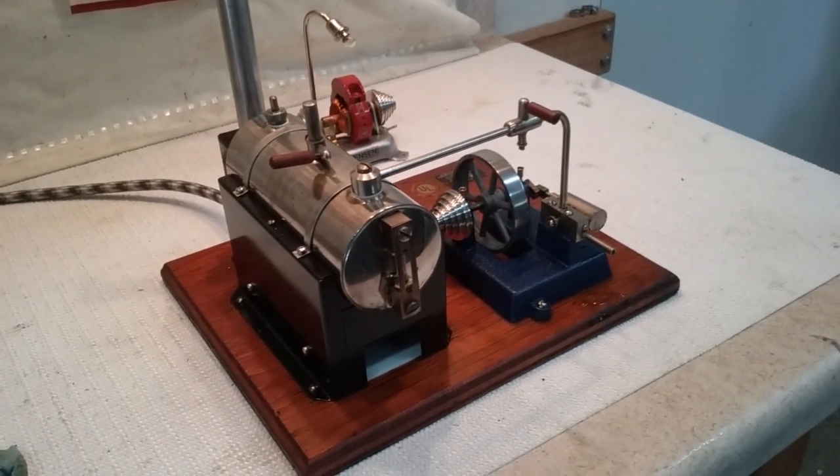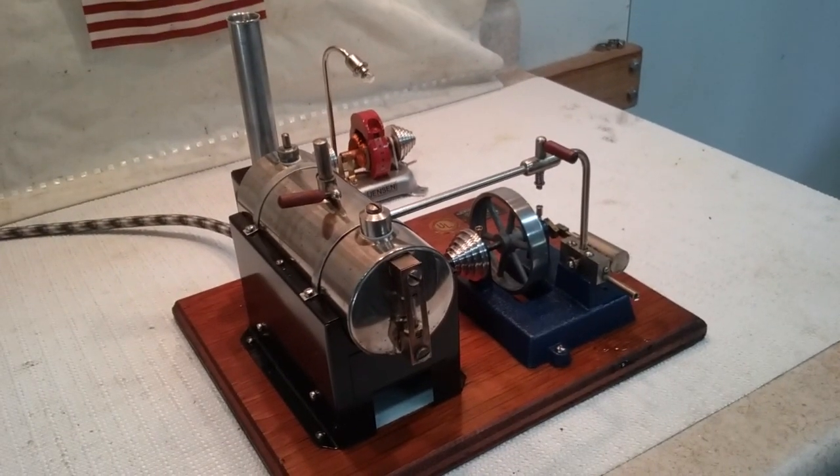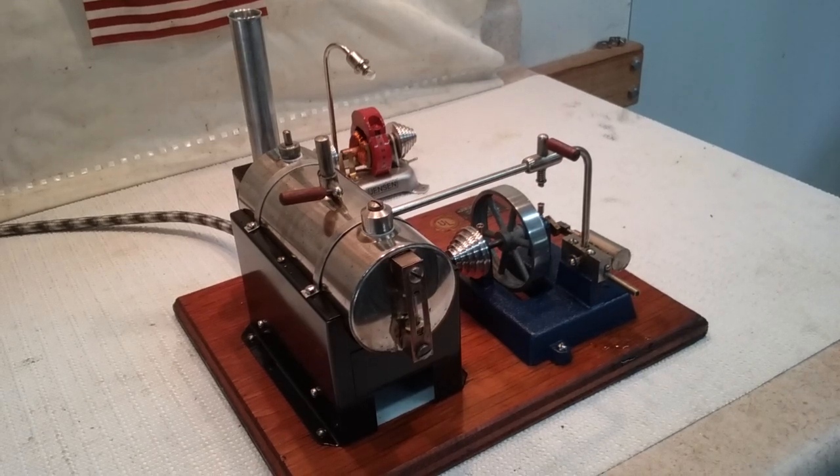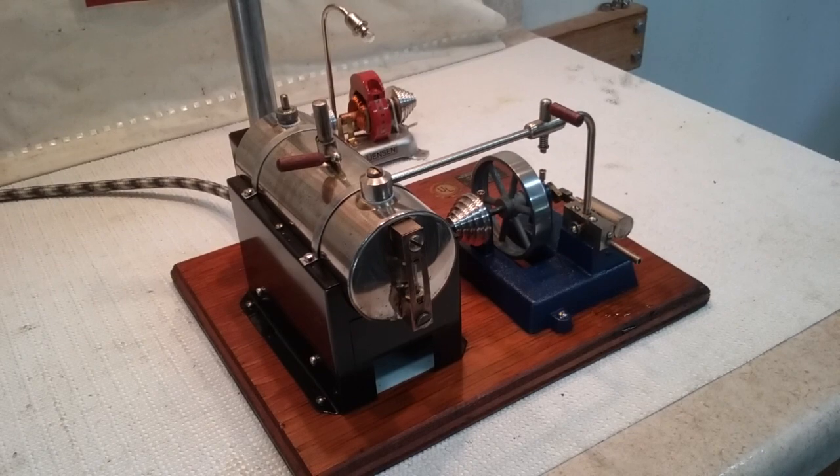Steve here. This is a Jensen number 5 I just got done restoring. Everything came out really well on it. I completely bead blasted the base and the firebox — the firebox is super slick, so is the cast iron base. The boiler came out nice. It's not perfect but it's cleaned up well.